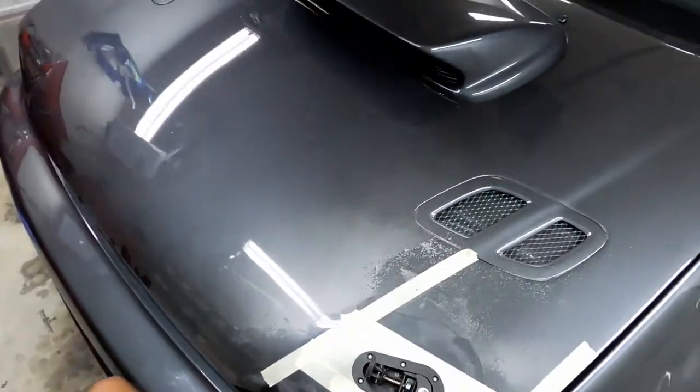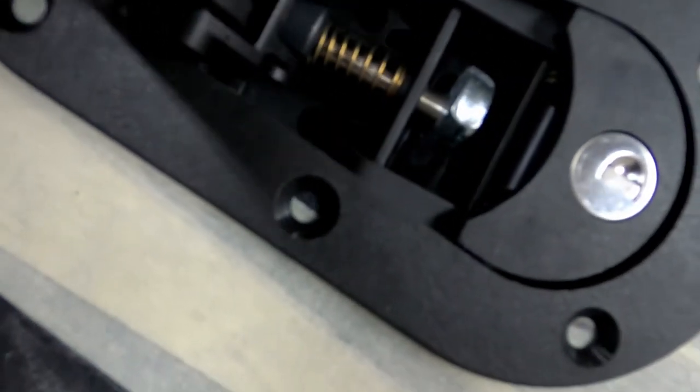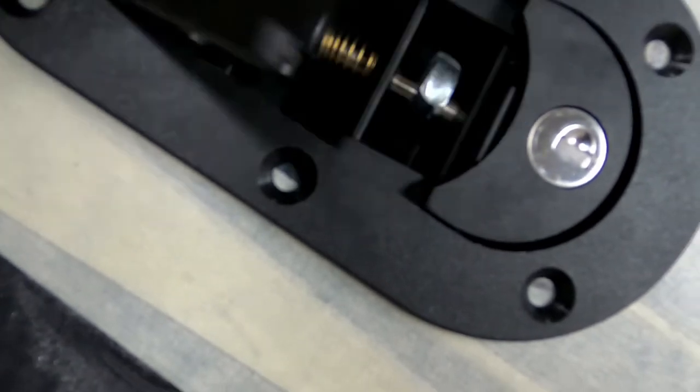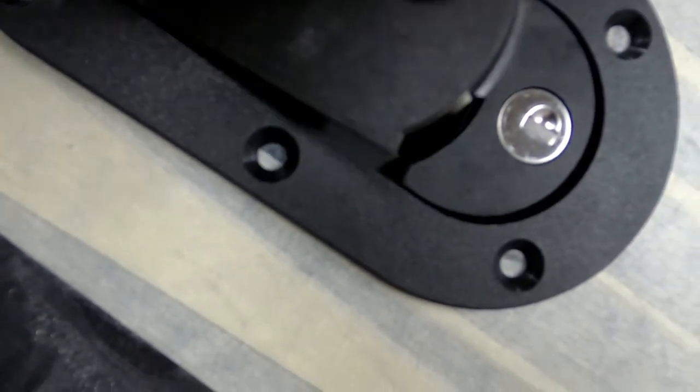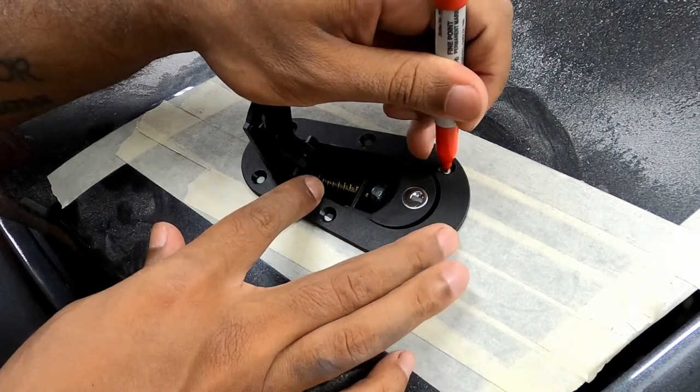With the latch fully set in the hole, you can now check to see how the anchor and lock pin align. The pin should slide in and out with little to no resistance, and make sure that your hood height is where you want it to be. With the latch in the hole, mark the points where the mounting screw holes will be on the hood.